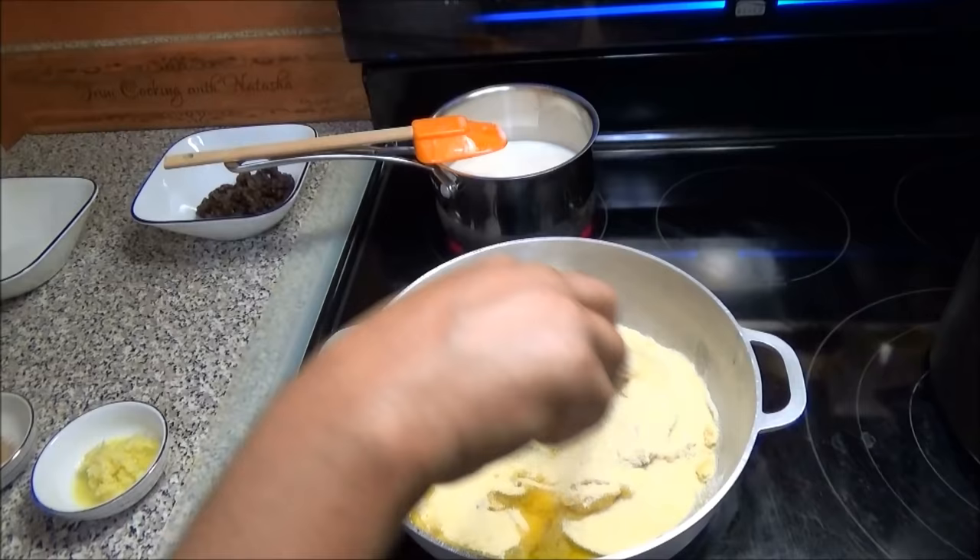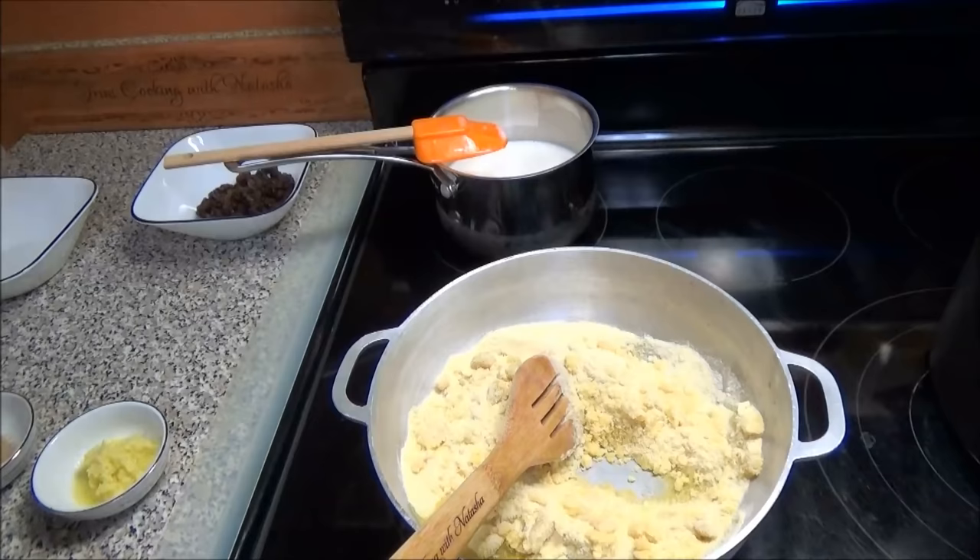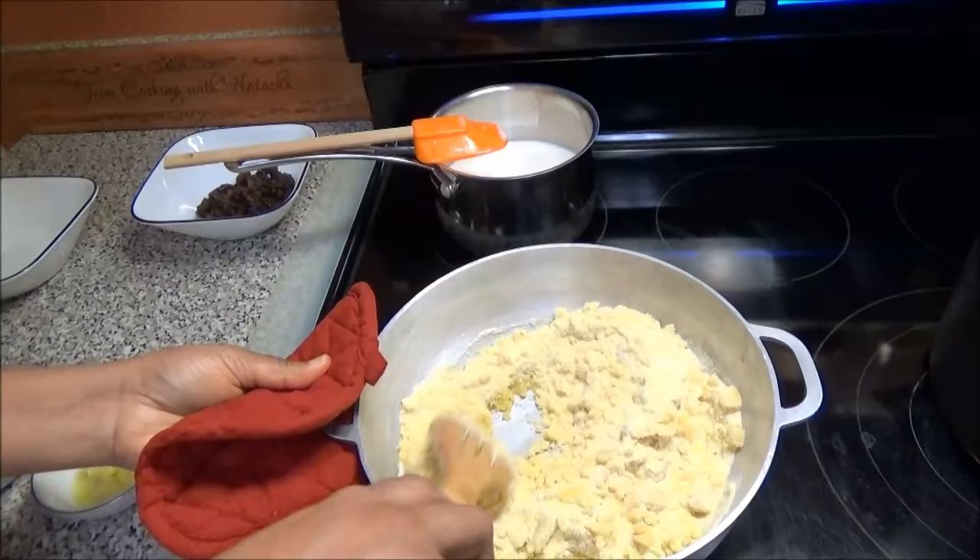I make my Parasad the same way — you're not gonna see anything different between this recipe and that one. The only difference is one uses cream of wheat only and the other is mixed with flour, so it's totally up to you what you want or how you like your Parasad.